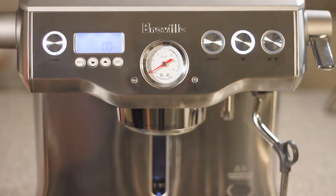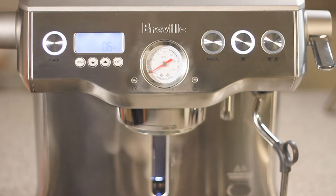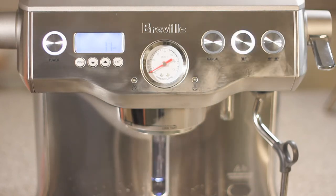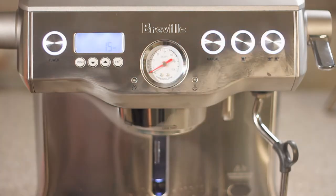Once the dual boiler reaches temperature, we're going to hit the one cup button just to make sure water is flowing through the group head. Once we see that there's water flow, we're going to go ahead and hit the one cup button again to stop it.